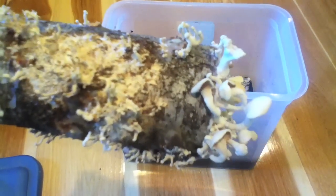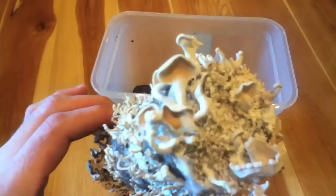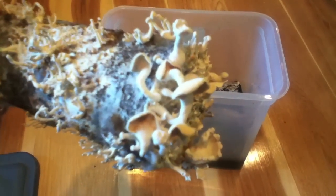Look how they grew. Some of the mushrooms are shriveled up because they're old, but you can see on the right over there — those are all new. And you can see that they opened up and let out their spores.